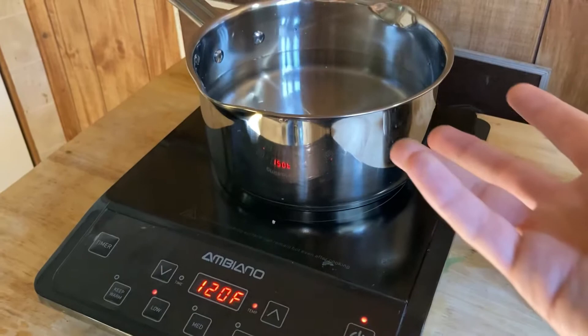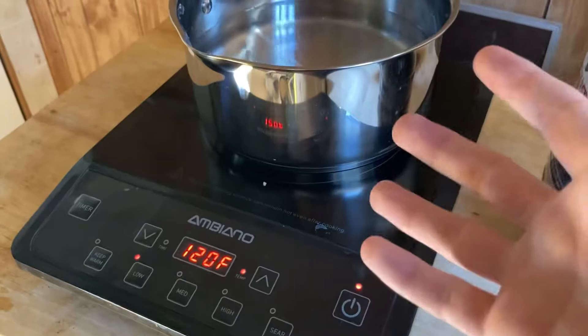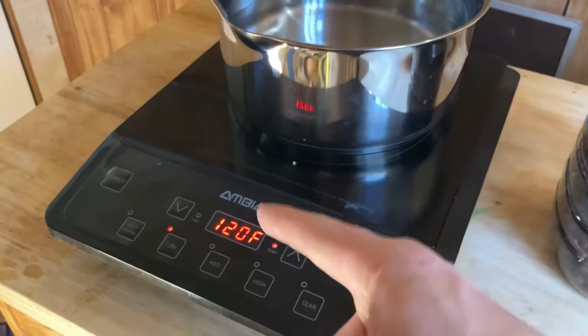We're not going to put the chestnuts in yet because we've got to make sure the temperature's right. You don't want to heat the chestnuts too long or have too hot of a temperature. We also have an actual water tester so we can see if the temperature is right. At this temperature, it does not kill the nuts, so you are still able to plant the nuts.